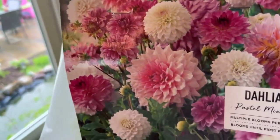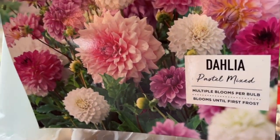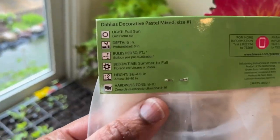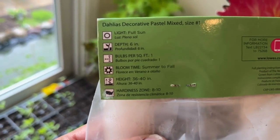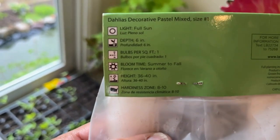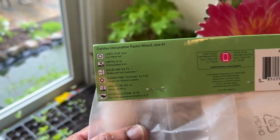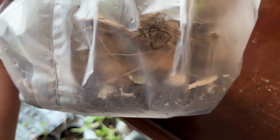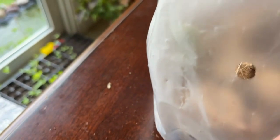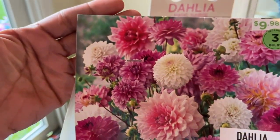We also have the dahlia pastel mix — three bulbs for $9.98 from Lowe's. Look at those beautiful colors! It offers multiple blooms per bulb, blooms until first frost, requires full sun, grows 36 to 40 inches, and is hardy from zones 3 through 10. A reminder: if you're not planting your bulbs soon, take them out of the bag — they're a living plant and need air, even though there's a hole in the bag. I can't wait to see these in person!